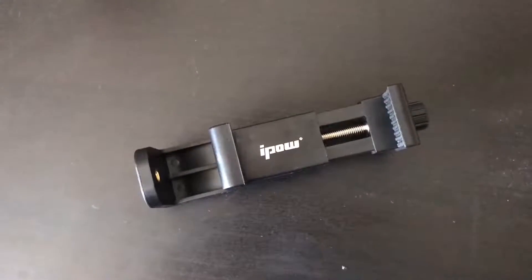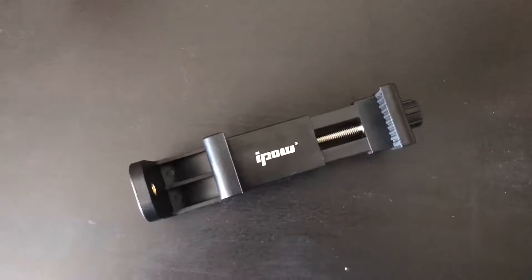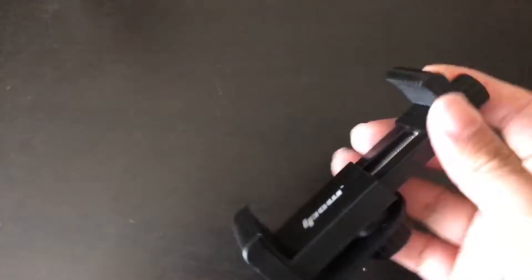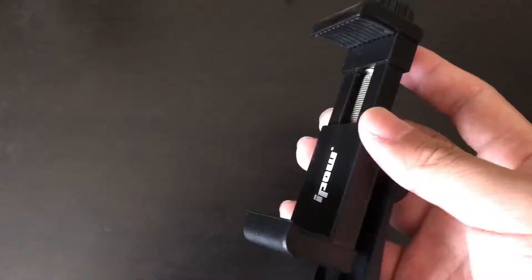I just got the phone mount I bought from Amazon and it's different than the general phone mount, which is spring-loaded.